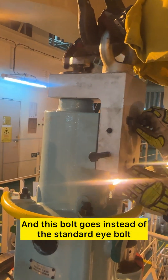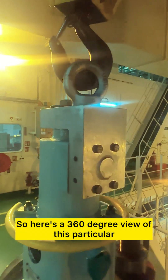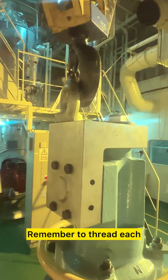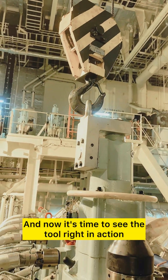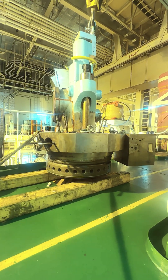This bolt goes in place of the standard eye bolt. Here's a 360-degree view of this particular tool installed on the exhaust valve. Remember to thread each and every bolt all the way in. And now it's time to see the tool right in action — here we are lifting the actual cylinder head from the unit.